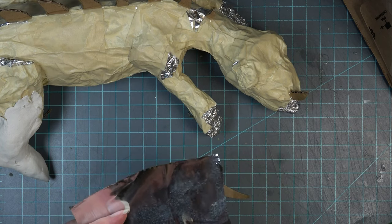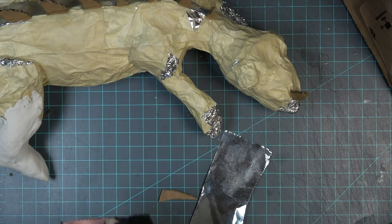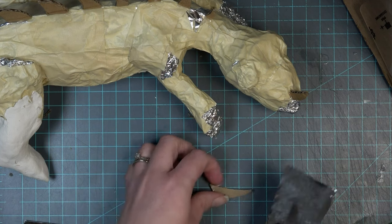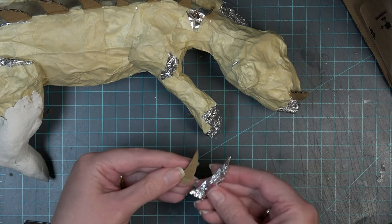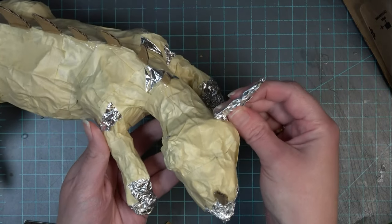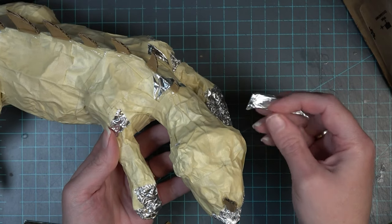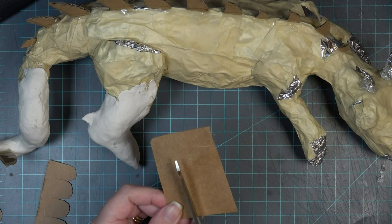I decided to add some horns to his head, so I cut out some shapes out of cardboard. This makes sure I don't accidentally bend them like I might with pure aluminum foil. I'm still going to wrap them in aluminum foil to give them a little bit more of a rounded shape — so they're just a little different from the spikes on his back. He's a dragon, so you can just kind of have fun with the shapes.